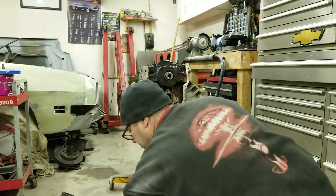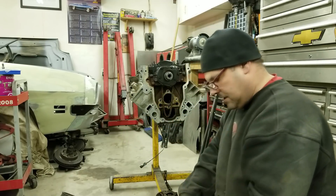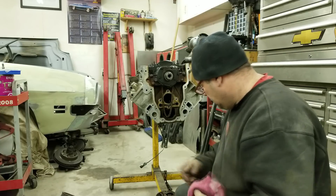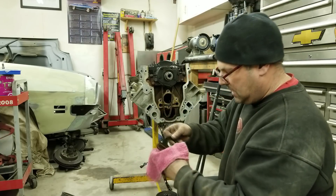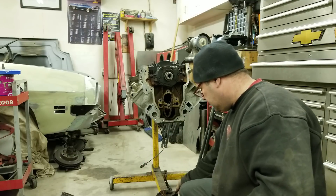The new cam — the Sloppy Stage 2 Elgin 1840P cam that everybody uses. If you guys haven't done this before, you take the timing chain off — it's three bolts — then there's this plate on here you have to take off, and then that goes back on after. You'll see that.